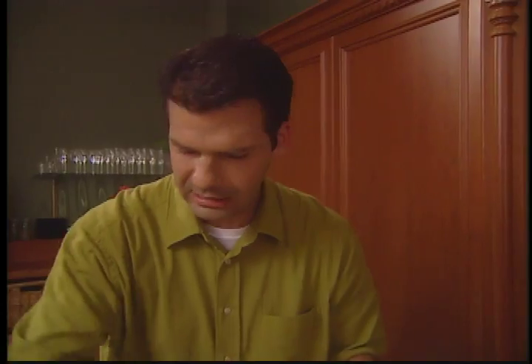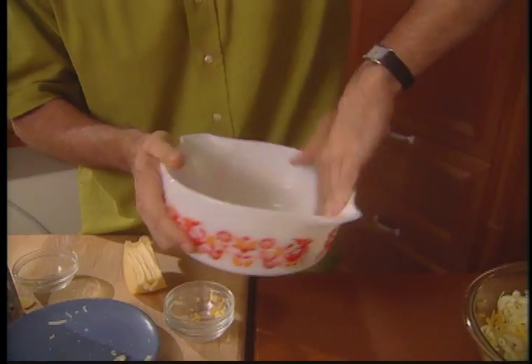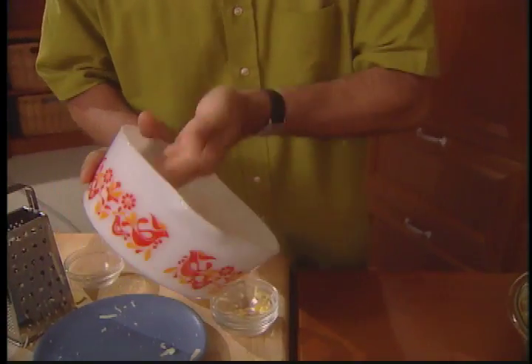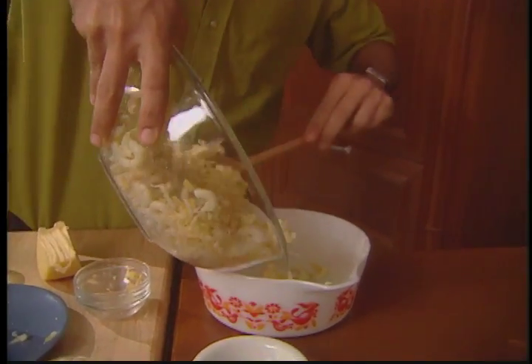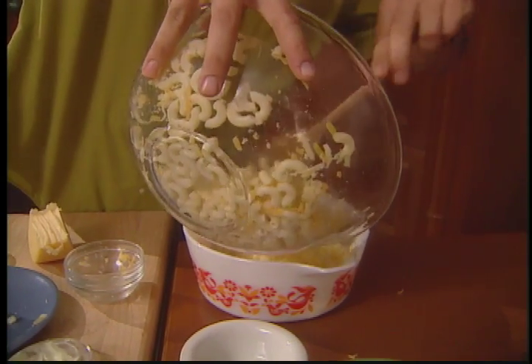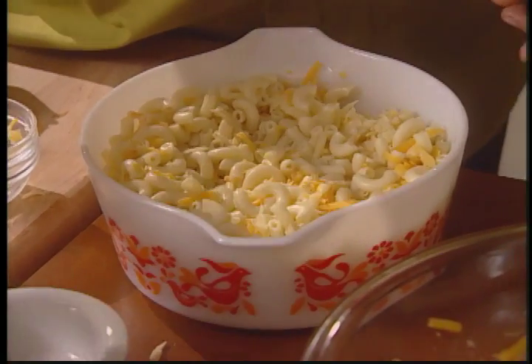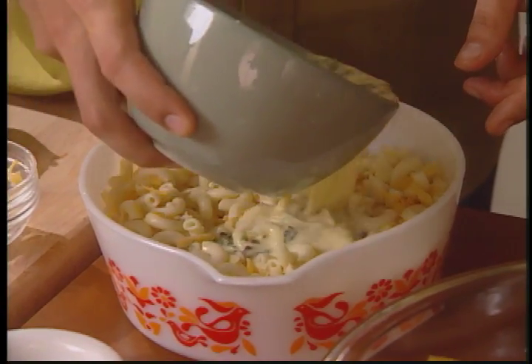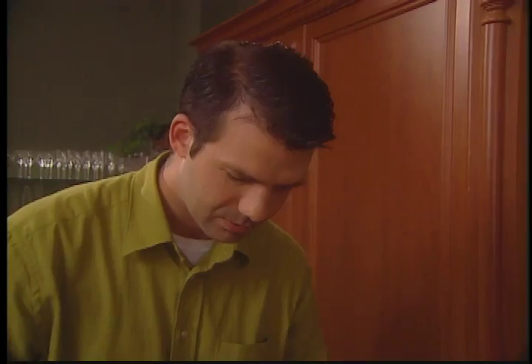I need to grease the dish in which I'm going to bake it. I'm taking a little bit of butter and greasing this dish nice and coated so the macaroni and cheese won't stick. This is so quick. In goes the macaroni mixture — look at that cheese, it's so beautiful. Make sure you get every single one in there, level it off so it's nicely distributed in the dish, then take the egg wash and simply pour it over the top of the macaroni and cheese, making sure you get a little bit everywhere.